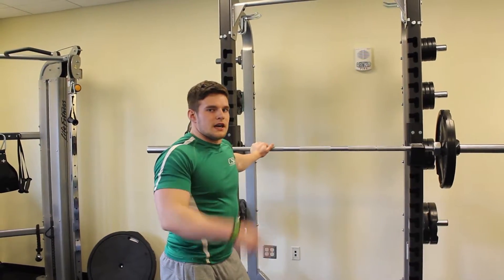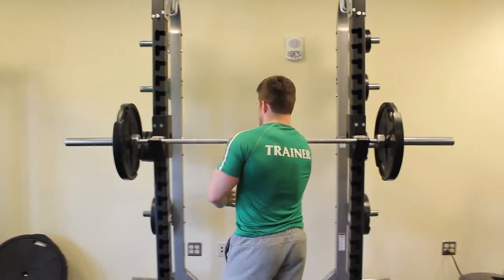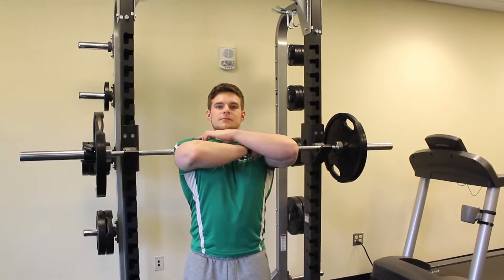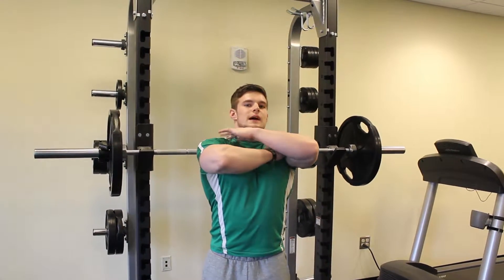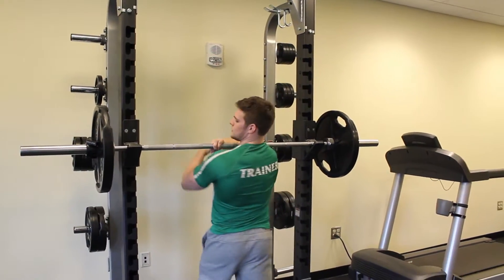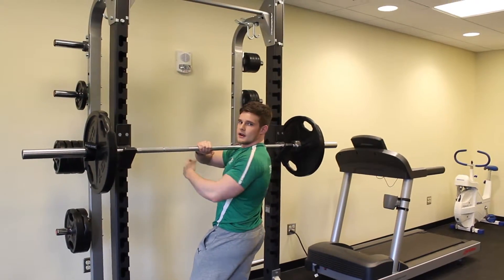There are two different ways to set up for the front squat. The first way, the more conventional way: cross your arms like this. You're going to want the bar sitting in the notch between your front delt, your traps, and your clavicle. Hands together on this part right here — cross them.